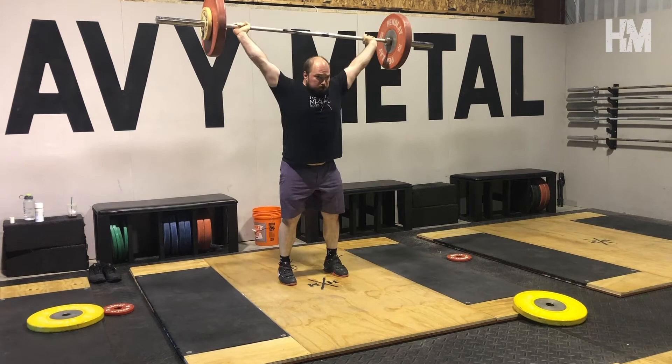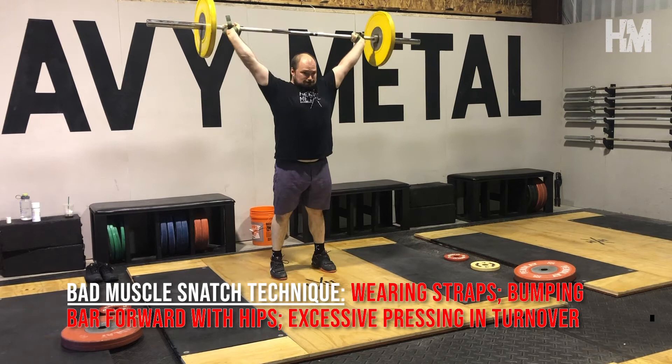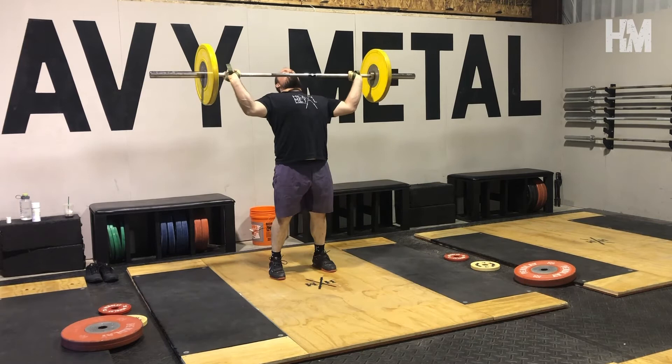Common muscle snatch errors to avoid include using straps, having excessive hip contact into the bar — which will drill a poor movement pattern — and a turnover that resembles a press and slows down too much. This has no application to the actual lift.